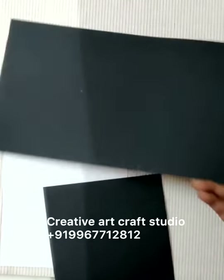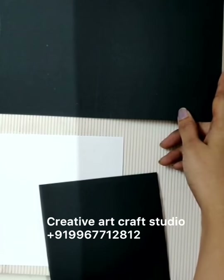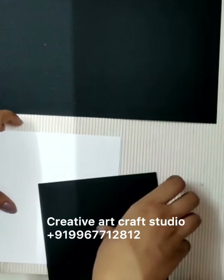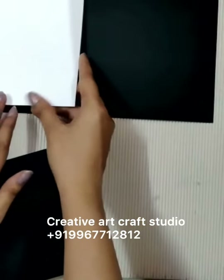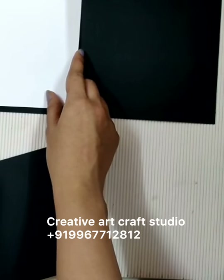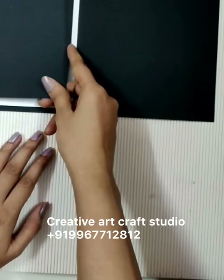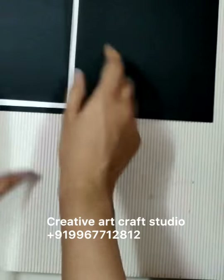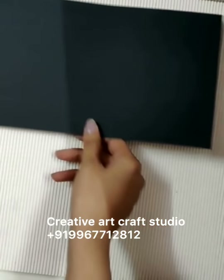Now we will need a black cardstock sized 10.5 x 5.75. We also need a white cardstock sized 5 x 5.5 and one more black cardstock sized 4.75 x 5.25. These are the three cardstocks — you have to cut according to these sizes.